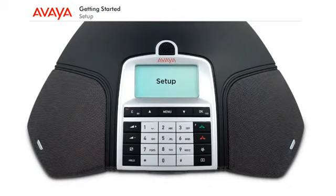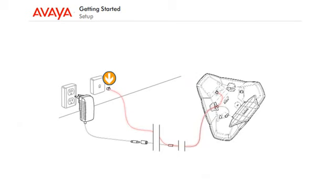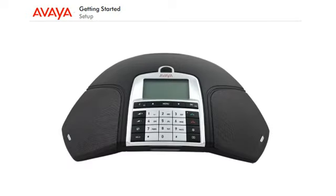Setup: Connect the Avaya B149 to an analog line as illustrated. Plug into the power outlet using the power adapter. Place the conference phone in the middle of the table.